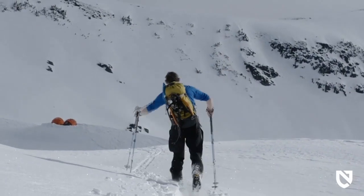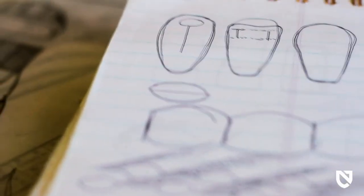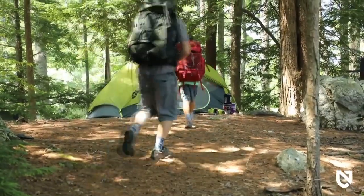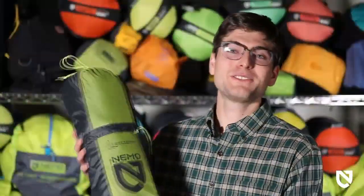At Nemo, we never bring anything to market that doesn't create a better adventure experience. Everything we make is designed to keep you warmer, drier, and more comfortable than what's already out there. Our new Firefly 2P Backpacking Tent takes flight with a unique balance of affordability and lightweight livability in a freestanding tent.